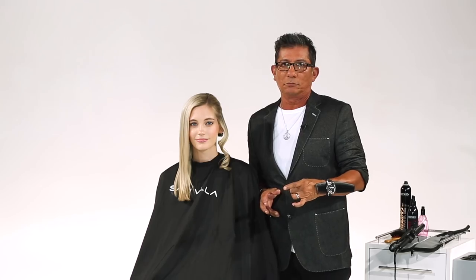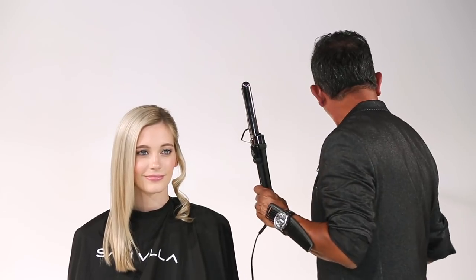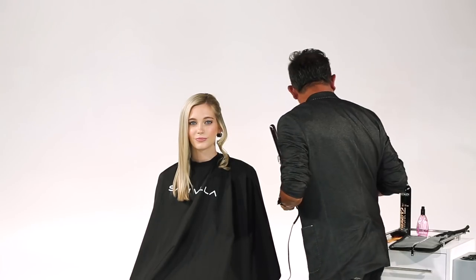Hi, my friends. Sam Villa here. Today I want to show you a really nice, simple way to work with a figure eight curl. We're working with a Marcel Iron, and we're going to work with our Iron Shape 11, a thermal holding spray — heat protection — and it helps for the style to last.